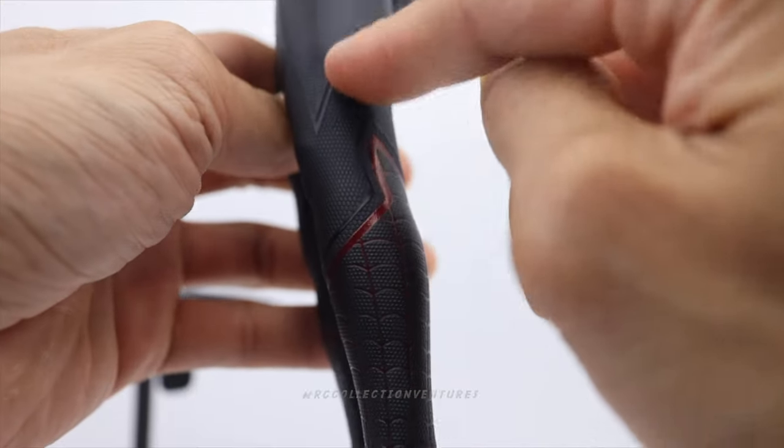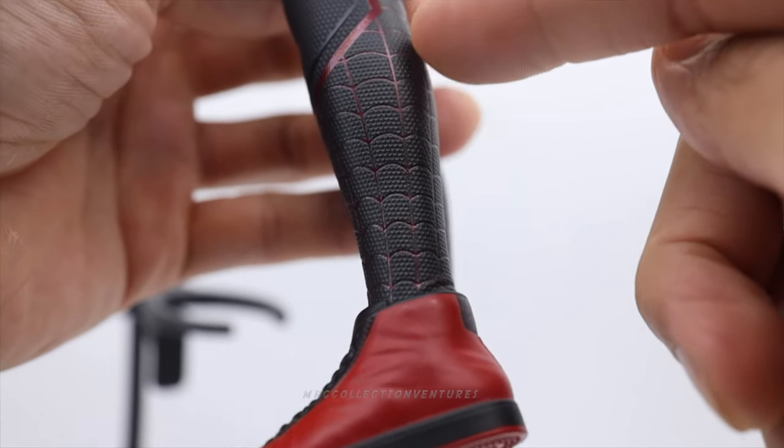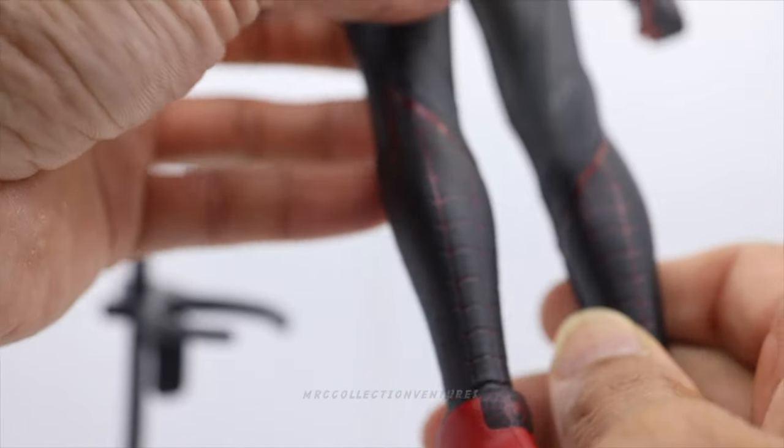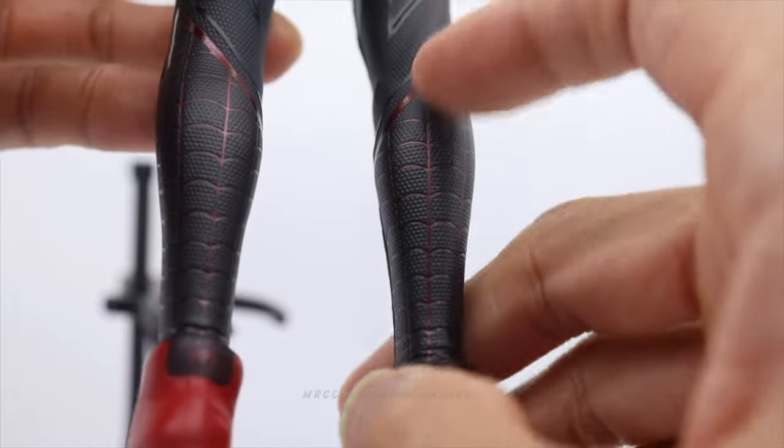Even though the material is very thin, the detail is still there — it still has nice cobweb patterns, which is really neat for this kind of material.